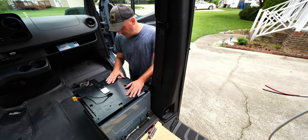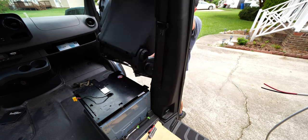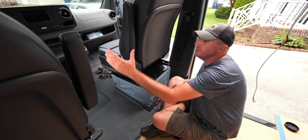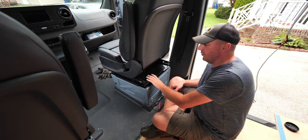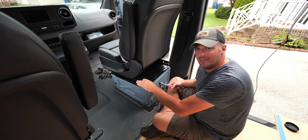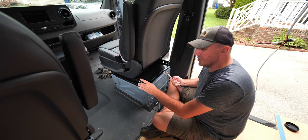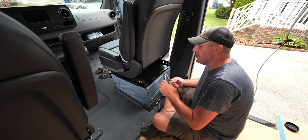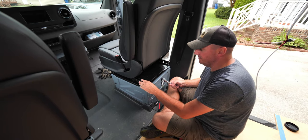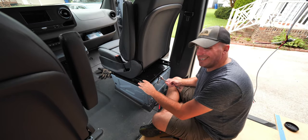Next we are going to put our seat on the swivel base and bolt that down as well. There are four bolts included. I'm using a T-50 to tighten them down instead of an Allen because I don't have an Allen big enough, but the Torx will work. After these four, we're going to hook the seat back up to the wire harness underneath and give this thing a swirl.